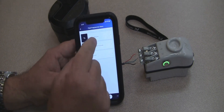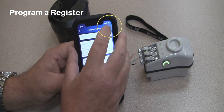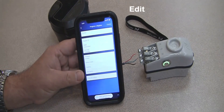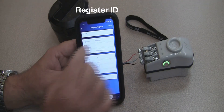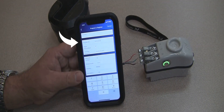To program the register, go to program a register. Click on edit in the top right-hand corner, and click on three wire. You can see here where the register ID is listed.